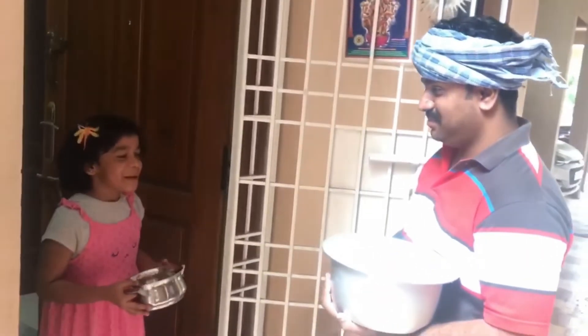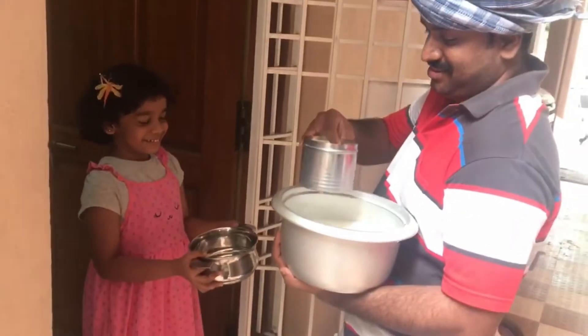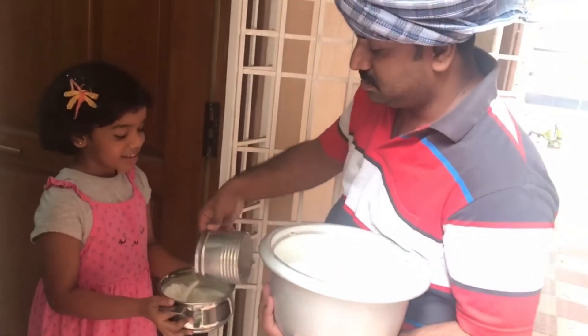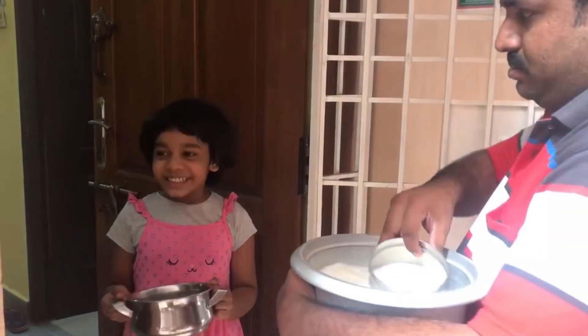Hi, Milkman. Please give me the milk. Hi, Tejal. Here is your milk. Thank you, Milkman. Today is day two. Oh, Milkman, please give me the milk. Here is your milk. Thank you, Milkman.